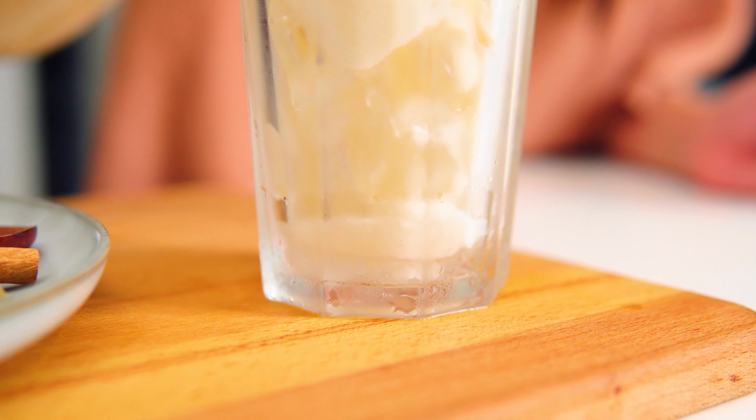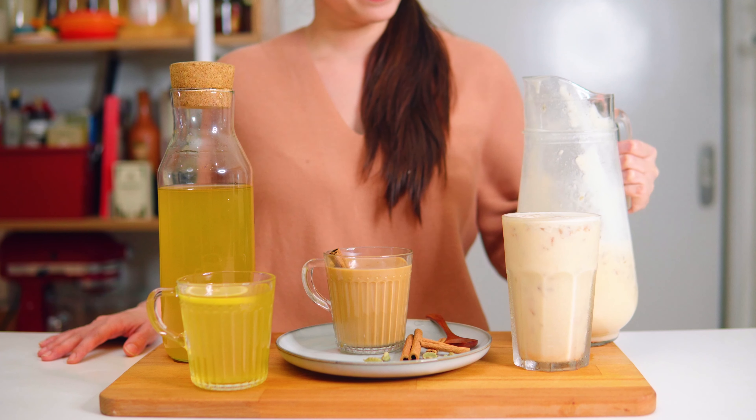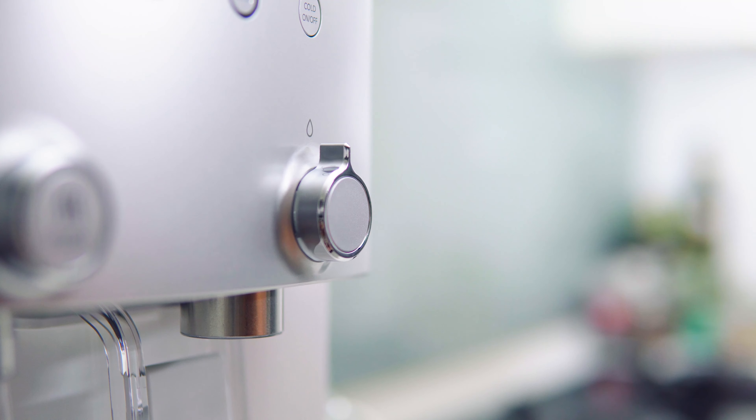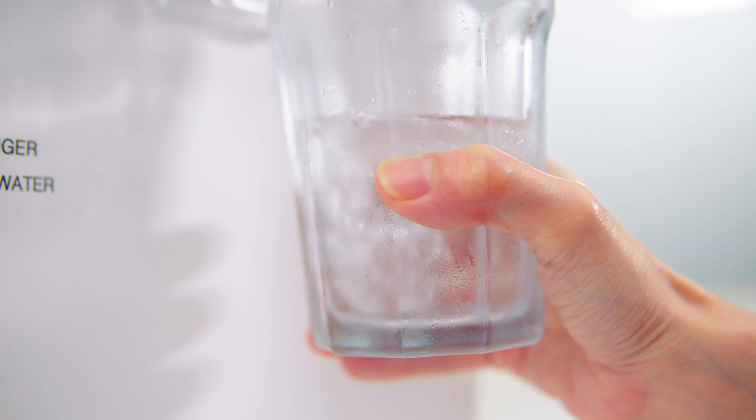You can pour it over ice or keep it in the fridge and serve it cold. Make sure you try these three delicious beverage recipes for your buka puasa today. Visit www.kowei.com.my to find out more about the new Kowei Neo Plus water purifier.